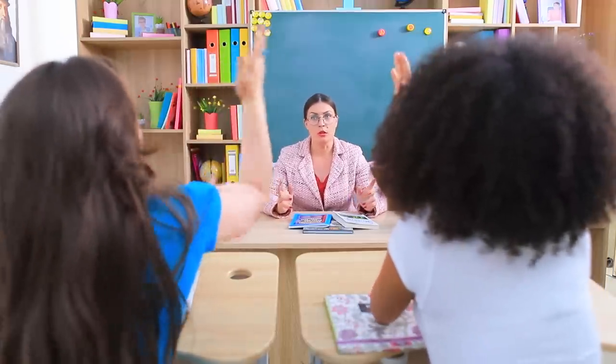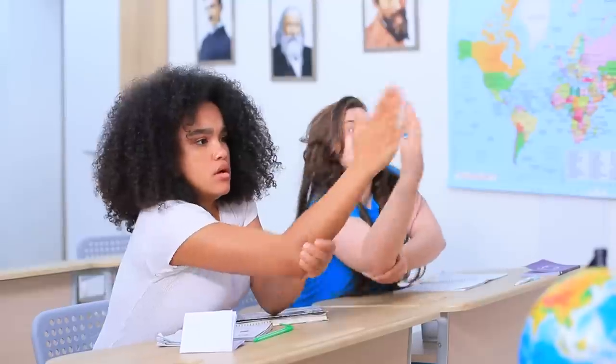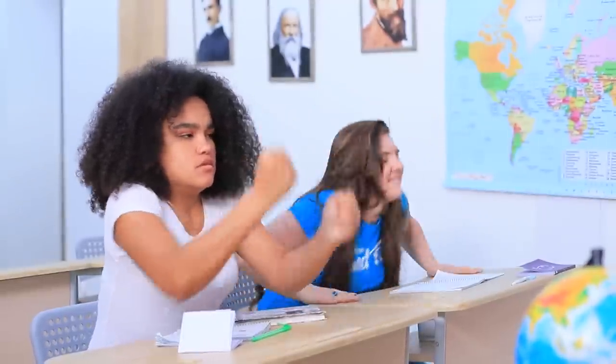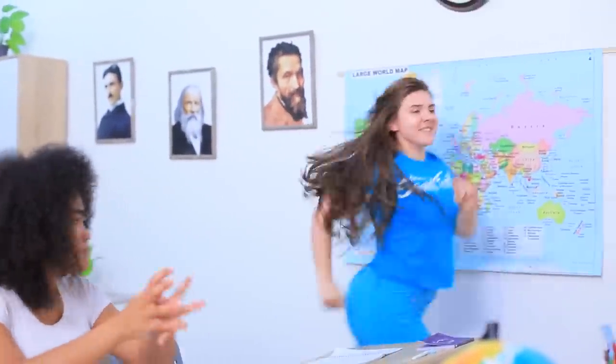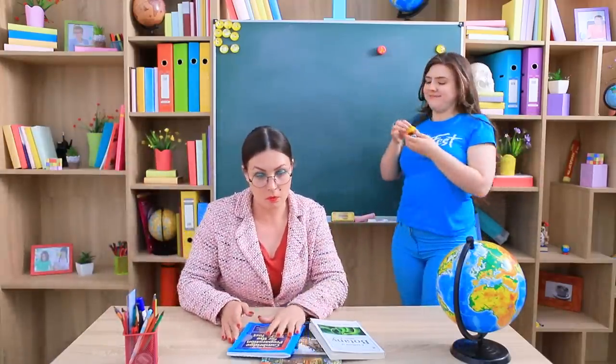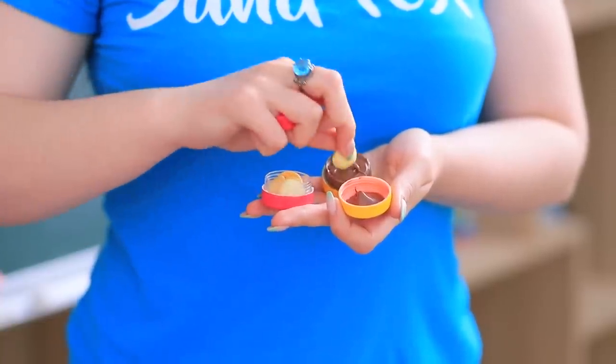Finally my students want to answer my questions! The competition is intense! Rosie, come to the board! That's what Rosie wanted, since she loves Nutella with cookies!